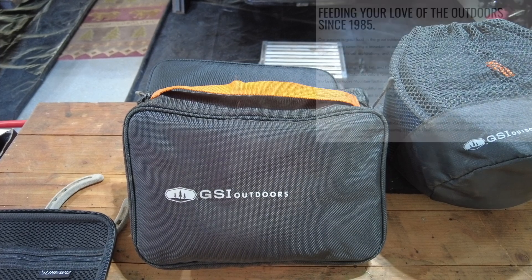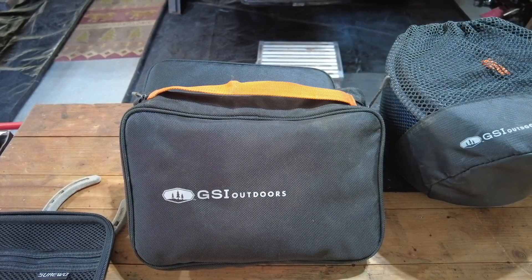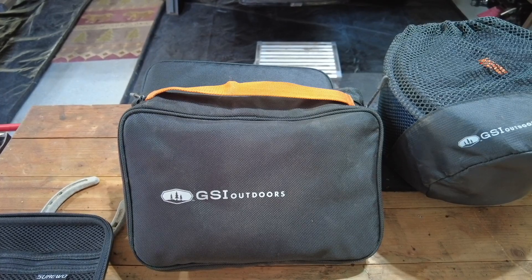Hey, this is Paul. I'm coming at you from the garage today. I want to talk about a product that I've used now for about three or four years,